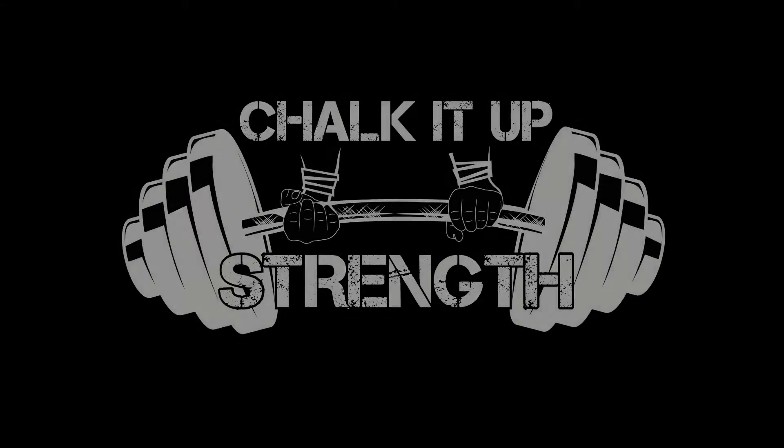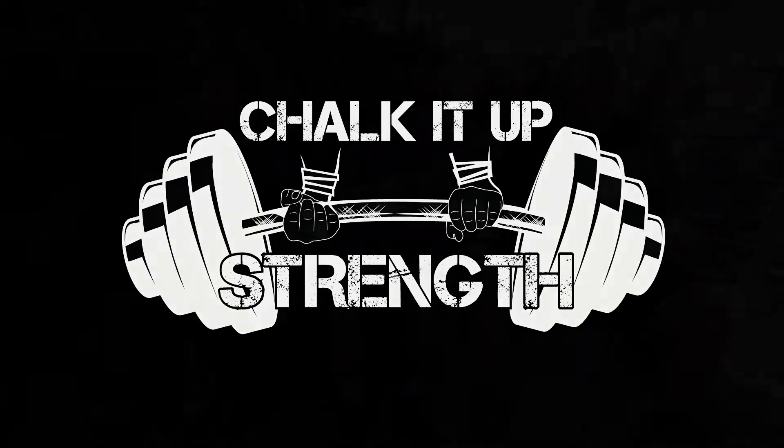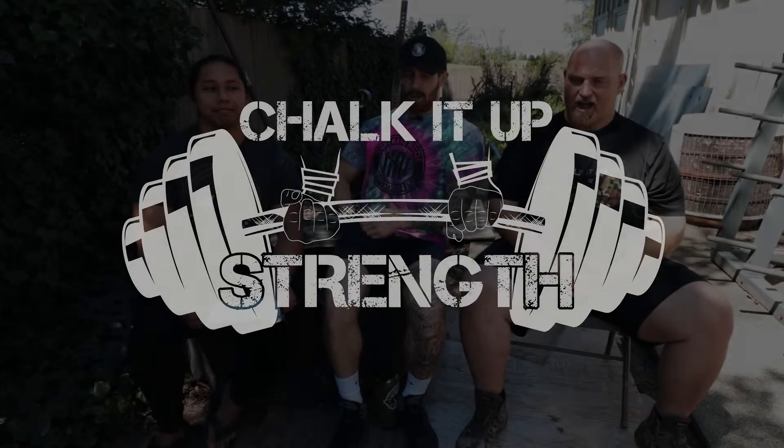All right, we're back again — Episode 10 of Chalk Talk here with Rob and Edward. In today's episode we're going to talk about dealing with injuries and how to do that. First disclaimer: we are not healthcare providers or clinical professionals, so we can't give clinical advice on dealing with pain.